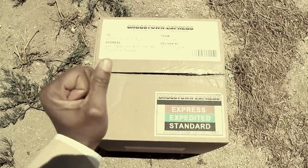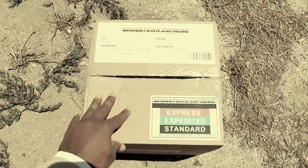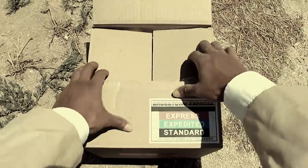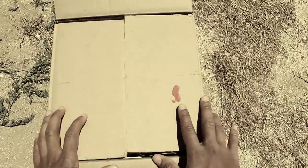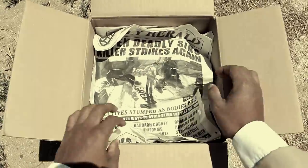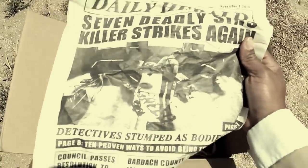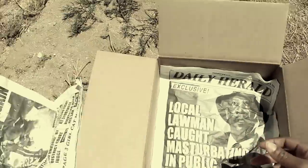So, I'm going to open it. It looks like we've got some blood here. Type O positive, probably. Fairly cheap packing material. Appears to be just a local newspaper.